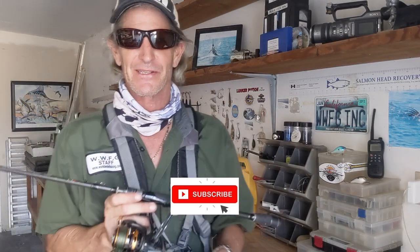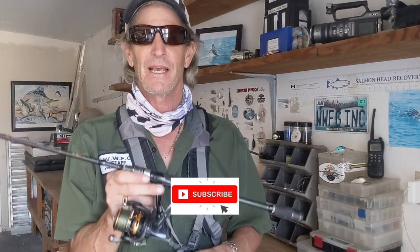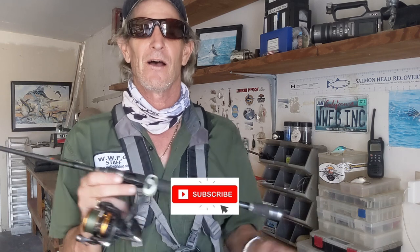Hope you're enjoying this series so far. If you are, please subscribe and follow along for more tips and tricks with advice on the world of fishing.